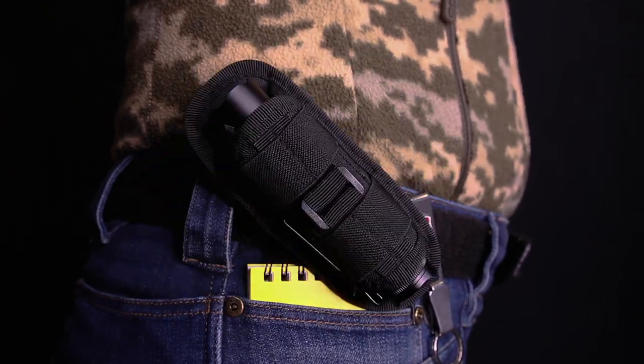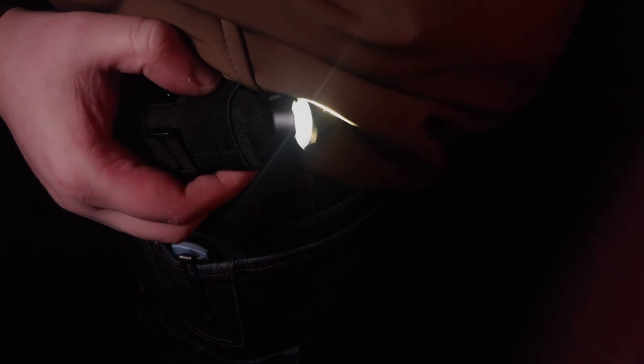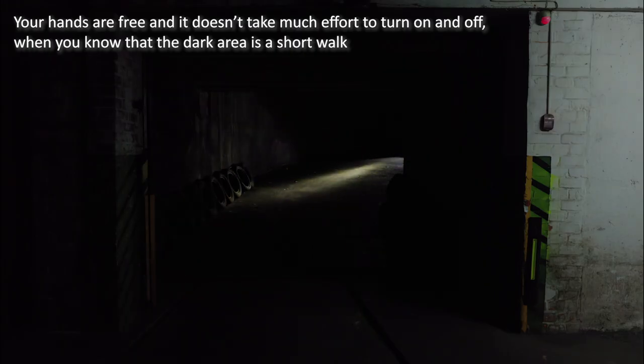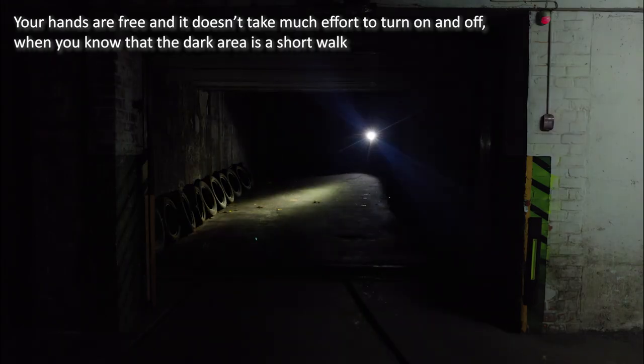A retainable holster can be a great addition to most flashlights, be it big or small. Always in your hand, never be caught off guard. No need to dig in your pockets, pack, or open a pouch. No more excuses that it's only a few meters, or that you'll find a key in under 20 times. If you have to light something up or stow it for self-defense.